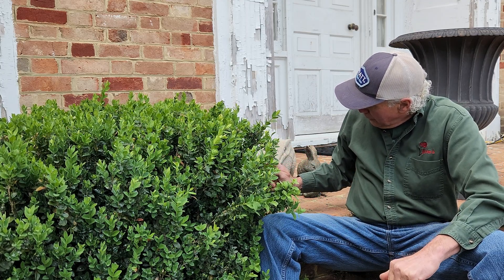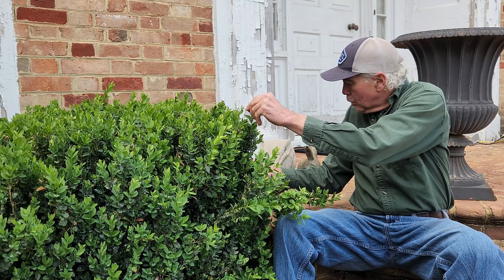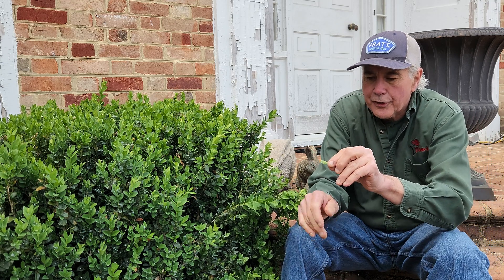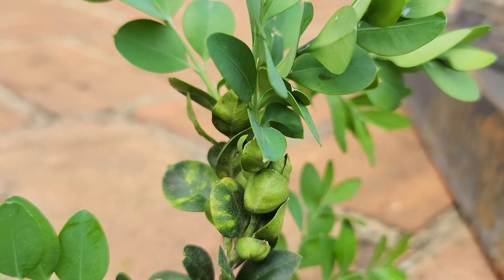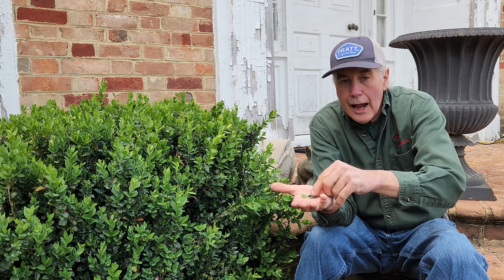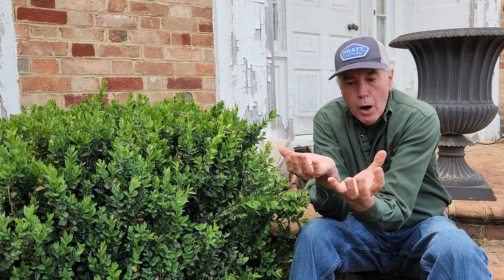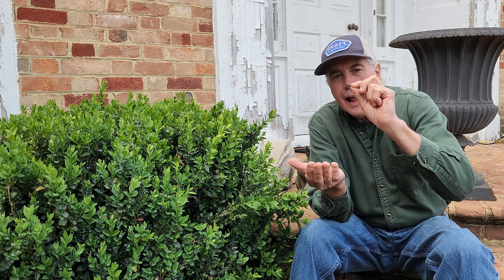One of the other signs that you have boxwood psyllids — and you really have to sometimes look close at the leaves — is the leaves become very cupped. A regular leaf is nice and flat, but when the boxwood psyllids suck the juices out of the leaf, that part of the leaf dies. The rest of the leaf grows, and as it grows, it looks cupped.